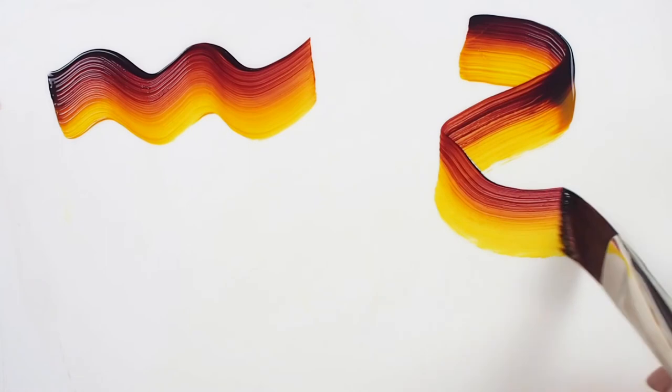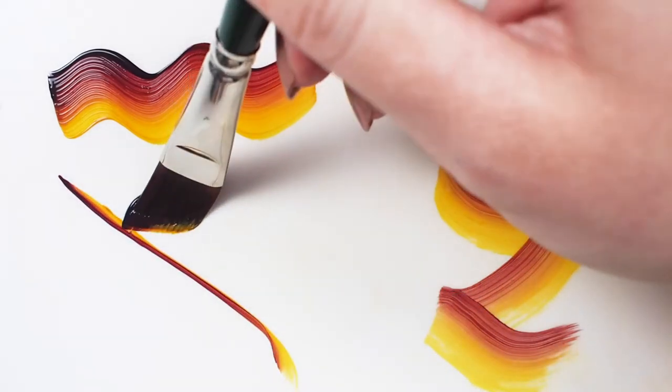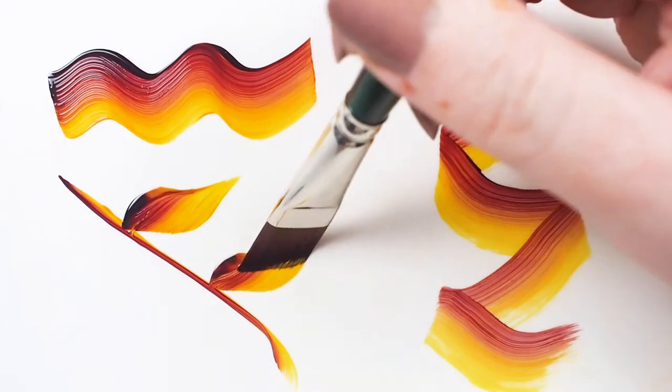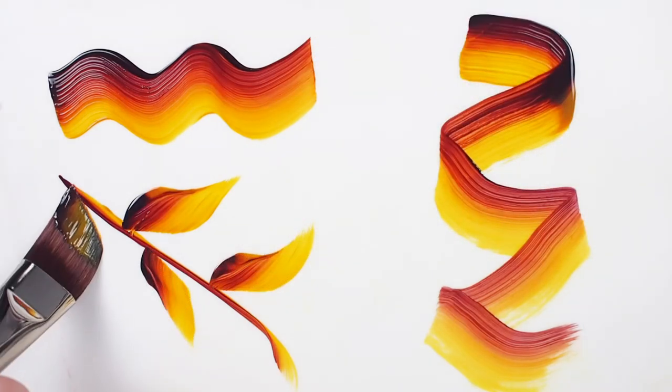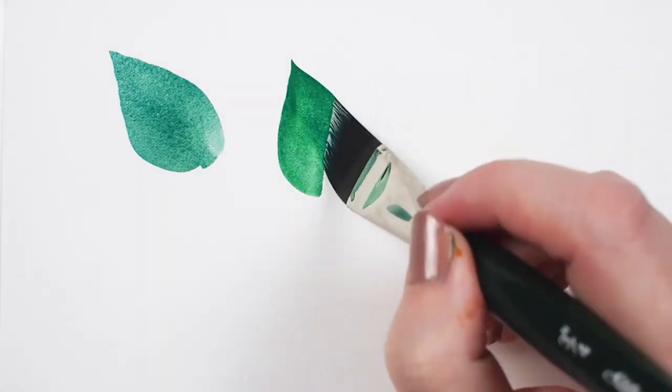Press and release techniques are popular with this brush shape. Here I loaded my angled brush with two heavy-bodied colors for an exciting ribbon and leaf-like stroke. The Ruby Satins are typically recommended for thicker paints.